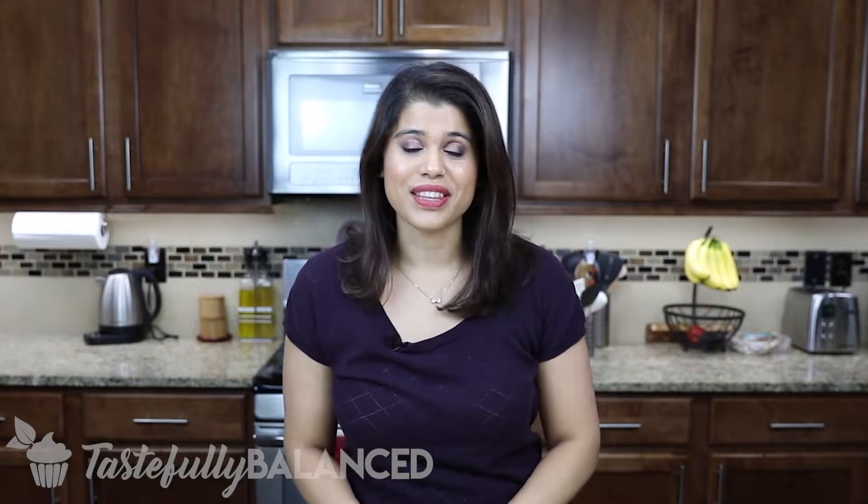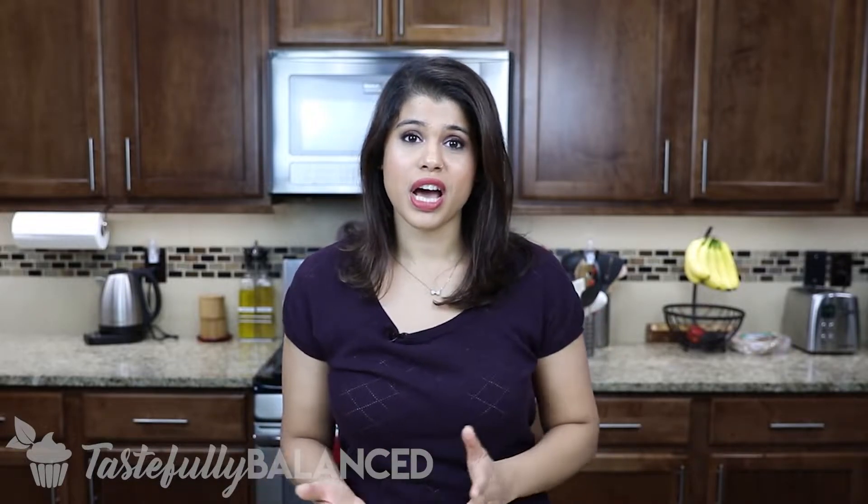Hi everyone, welcome back to another episode of Tastefully Balanced. I'm Miriam and welcome to another new month. I cannot believe it's March already. That means it's a new series here on the channel, and I decided for the month of March I would do recipes from around the world, starting off with Bangladesh.